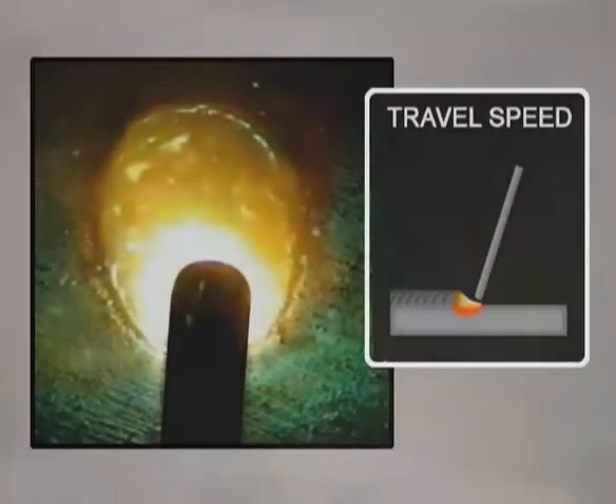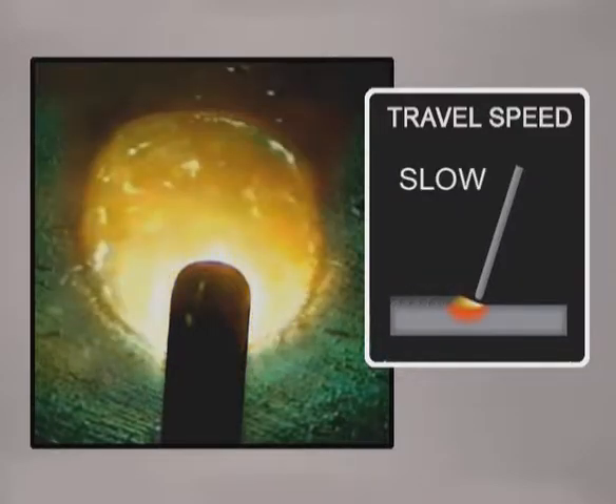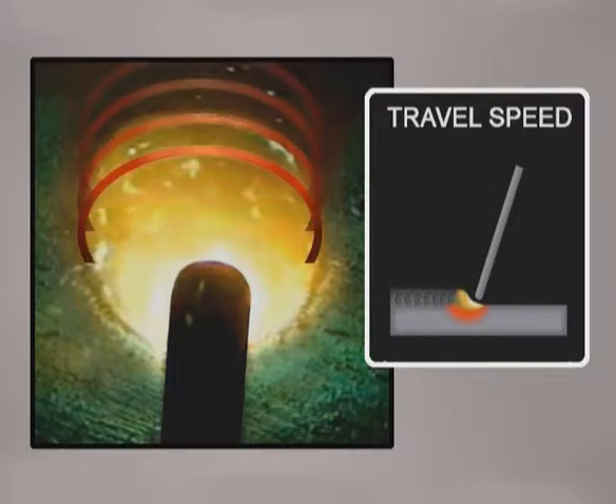Watch the puddle. If the travel speed is too fast, the metal doesn't have time to melt, so the puddle narrows. If the travel is too slow, the metal gets hotter and the puddle spreads. Depending on the rod, the filler metal may flatten out or stack up and roll. Always maintain the size of the puddle with the travel speed.